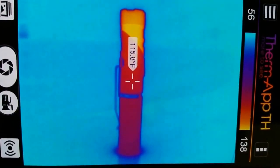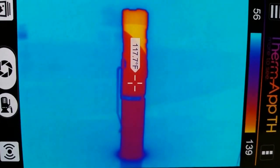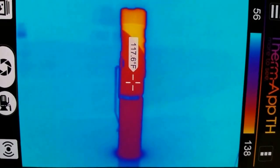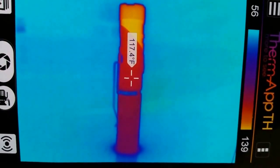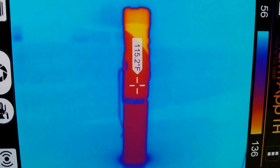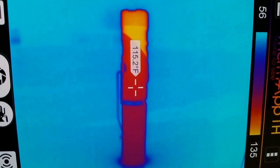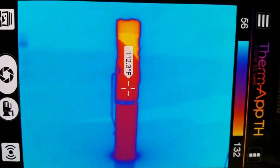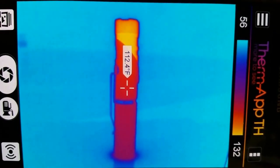It seems like Clarus has incorporated a safety circuitry that prevents the flashlight from excessive heat, and thus reduces the chance of the battery from exploding. This is definitely a great way to protect the flashlight as well as the user, as you can see on the image. See ya!